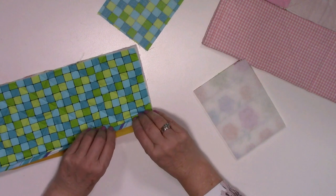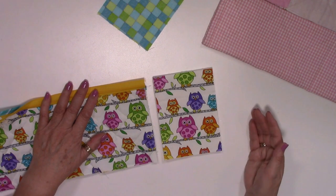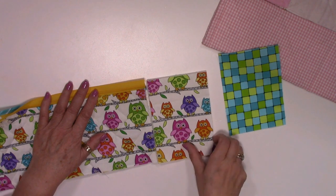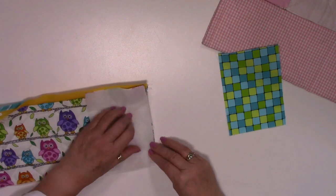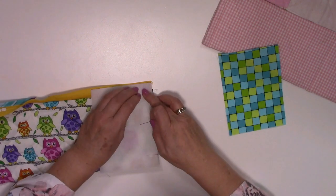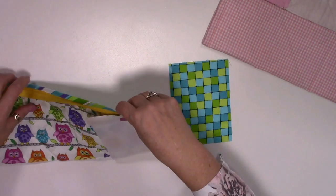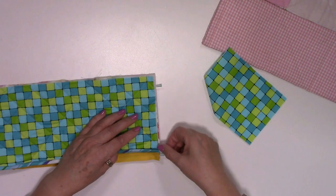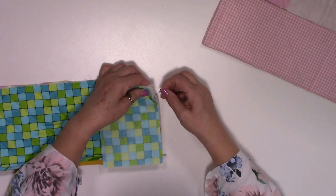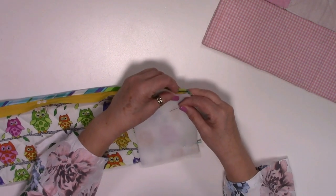By all means take this to the iron and give it a good press. With the other piece of fabric - we've got two pieces, the lining piece and the outer piece - flip that right sides together, make sure your edges are aligned up, take it all the way to the top. Then you're going to put right sides together to the back. Line this up and just move your pin to catch that.